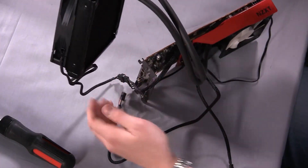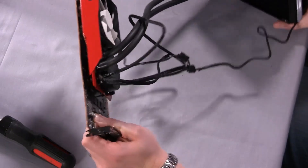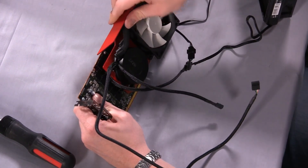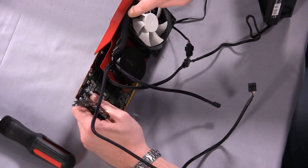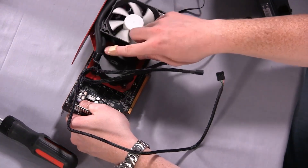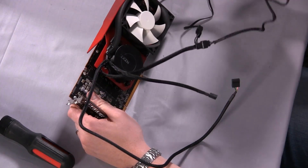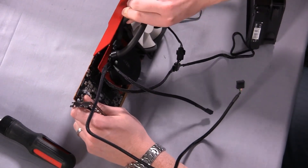Depending on where the radiator is actually mounted in your case, cable management can be pretty easy. At least in our test bed scenario it was fairly easy. The way we mounted the water block allowed us to put these tubes up through here and kind of keep them out of the way. There are some zip ties included in the box, and there are some places to run those zip ties through. You want to be careful that you're not putting too much strain on these joints that you worry about them coming loose over time, but I don't think that will be too much of an issue.